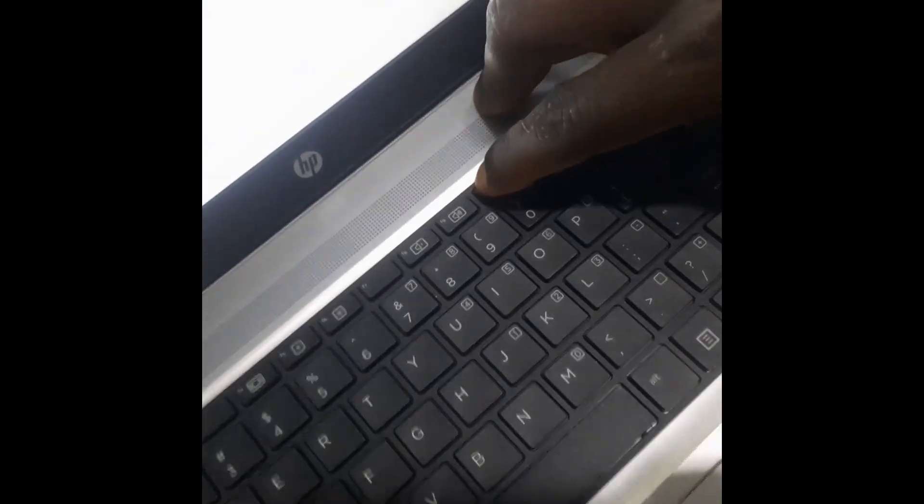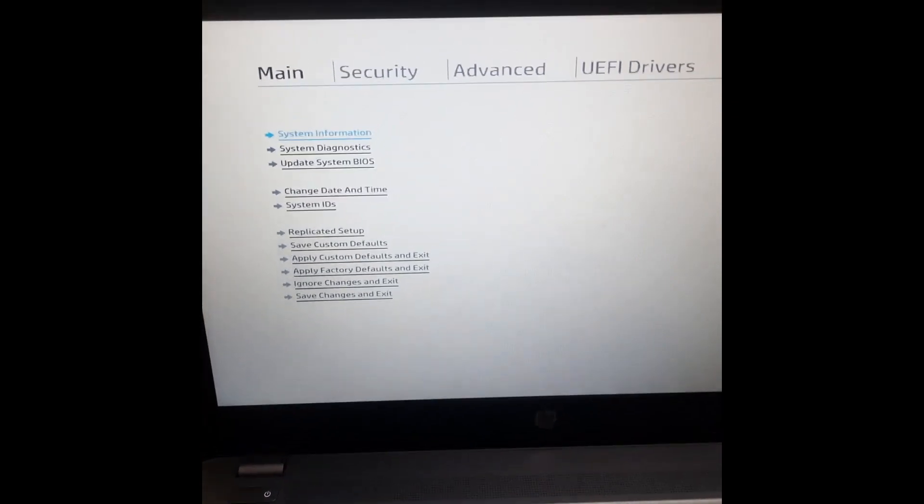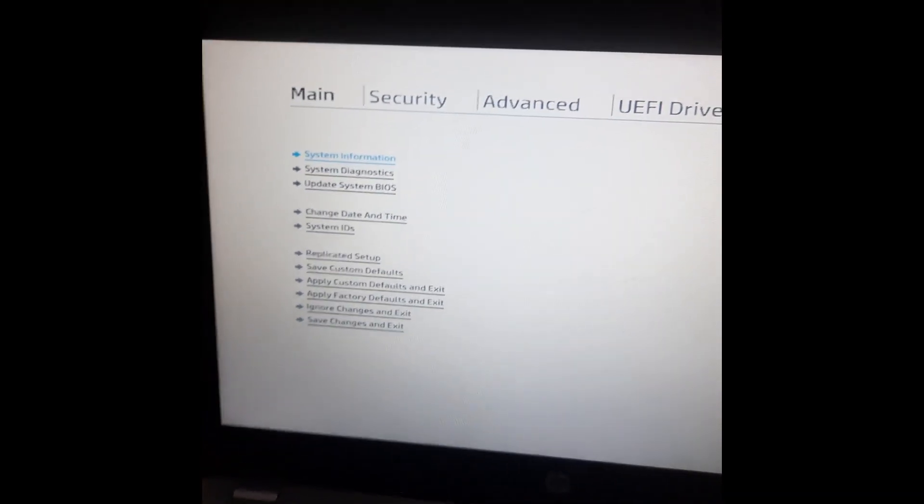If you keep pressing the F10 button, it brings you to a page like this, which is the BIOS menu. The BIOS menu of every HP laptop differs from each other.